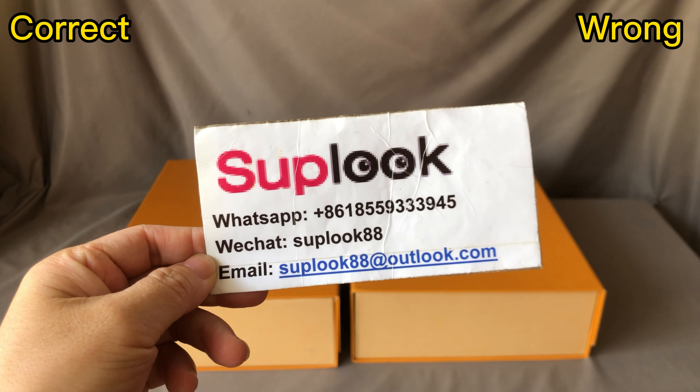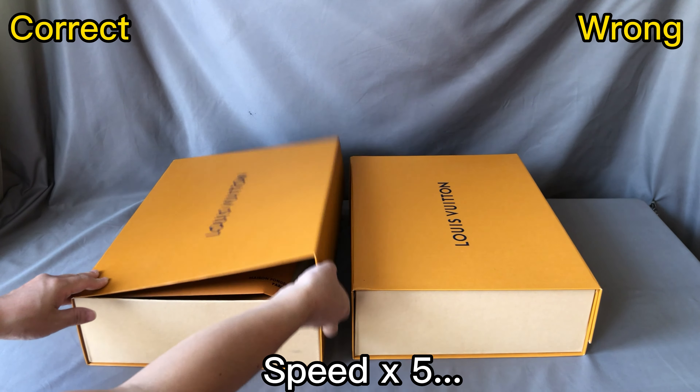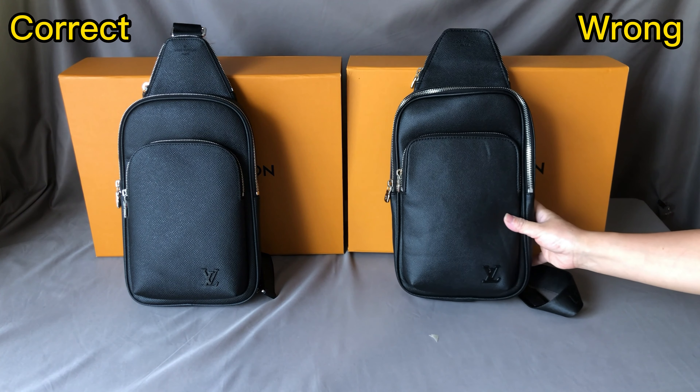Now let me open the box. They both have a Louis Vuitton box. Check the details.